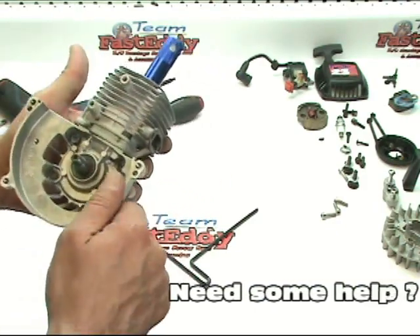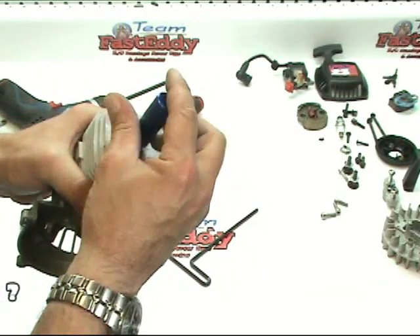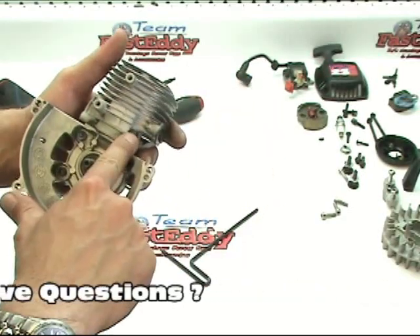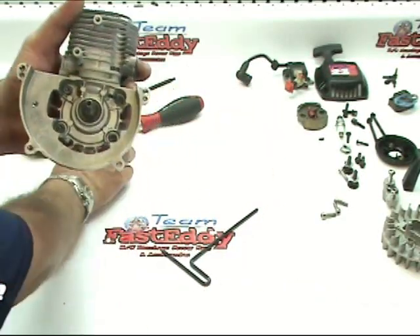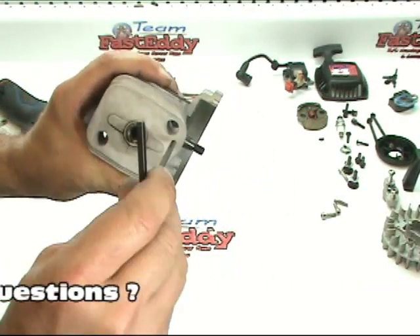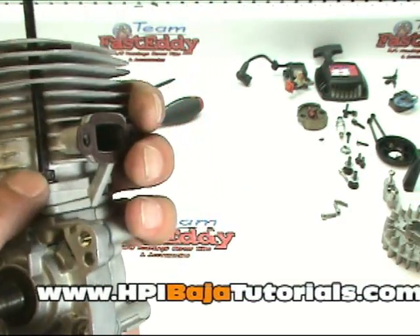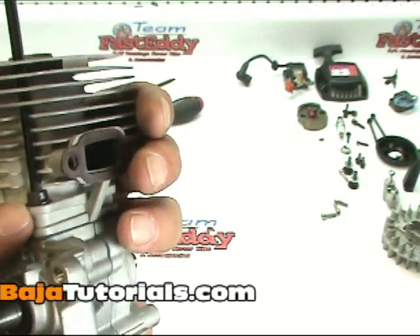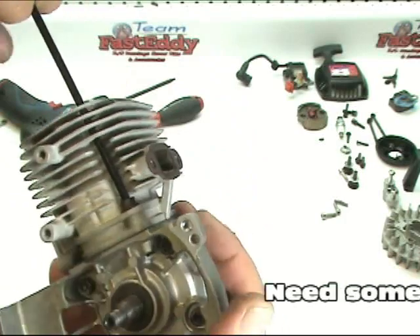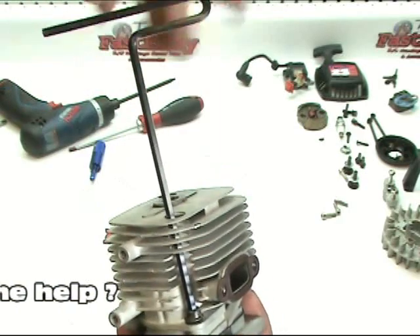We're getting a lot closer now. We can go ahead and remove our piston stop if you would like to, or you can leave it in — I just like to remove it. It gives me a little bit more room to work as we're going to remove the head bolts right now. Go ahead and get an Allen wrench that will fit down through the holes in the top, and insert it into one of the two or four head bolts depending on what model you have. It takes a lot of force to get these undone, but they will come undone at this point.